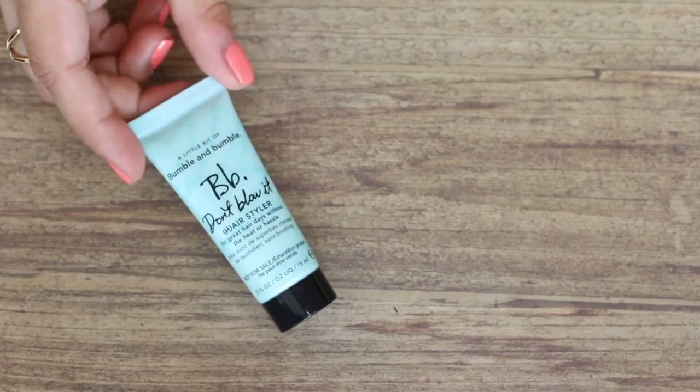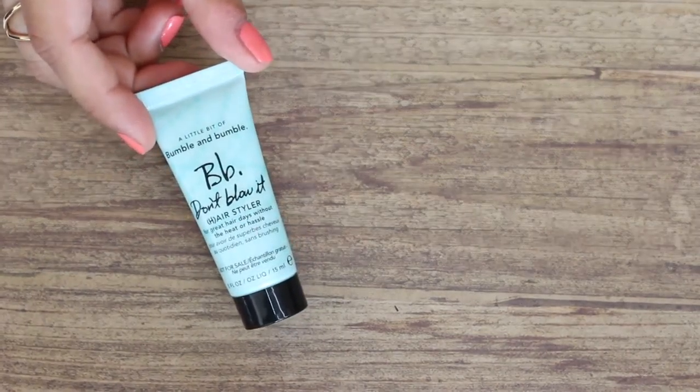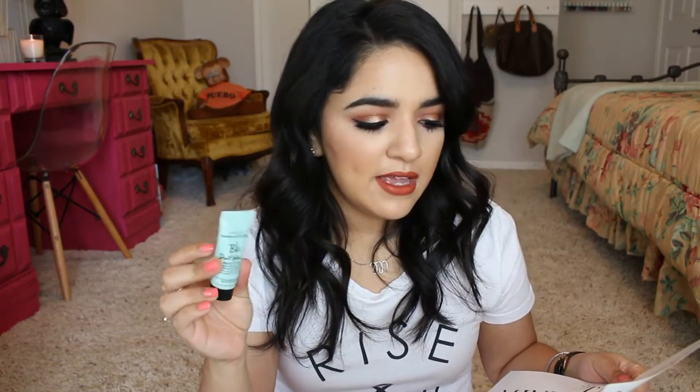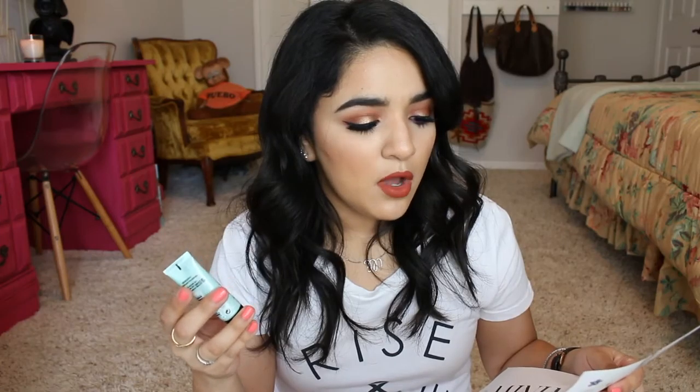First in the bag is a hair product. This is Bumble and Bumble Don't Blow It Hairstyler — for great hair days without the heat or hassle. Smells good, fresh and clean. It's an innovative cream that adds body and enhances fine to medium hair textures for a laid-back air-dried style. I guess you use this after you get out of the shower — put it in your hair, let it air dry, scrunching and twisting to add desired volume and wave.